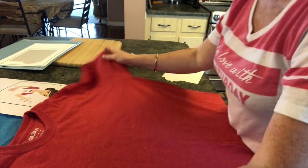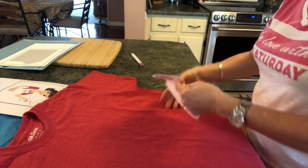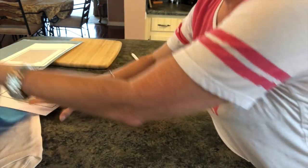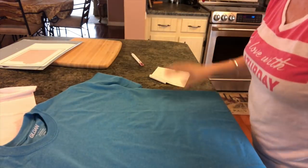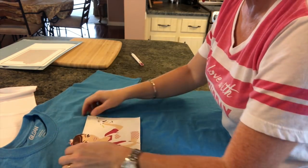Now we have a couple of choices. I got these t-shirts at Michael's — they were like three for five dollars. We can either put her on a red one or I think I may put her on a blue one. I think I definitely like her better on the blue one. And you could make her a little bigger if you wanted.